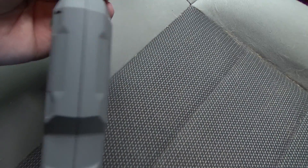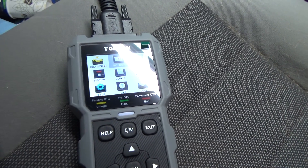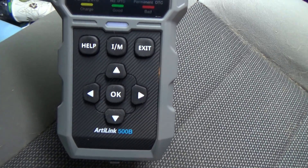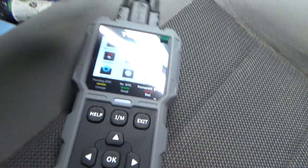It comes with a bag which is really nice — everything's always together when you need it. If you want a nice code reader and battery checker combo, this is the one to get.